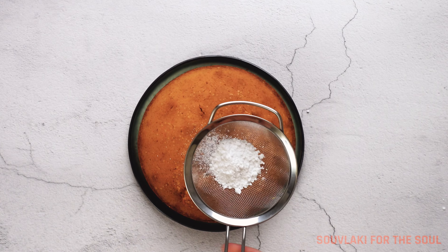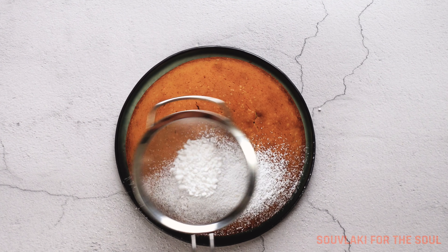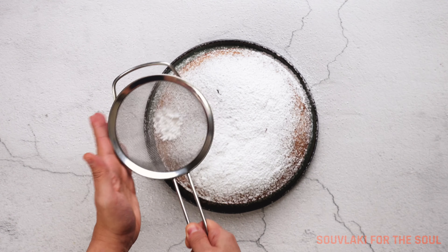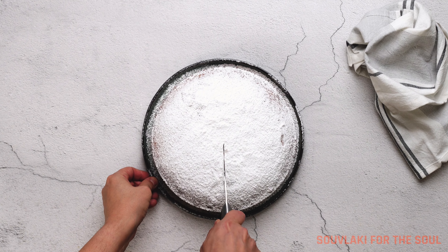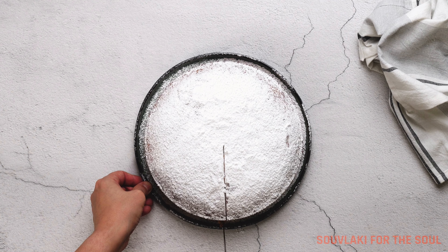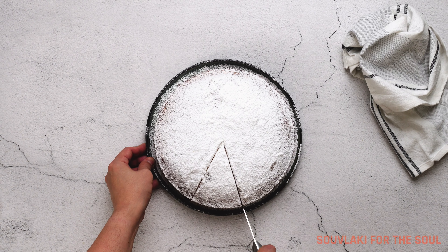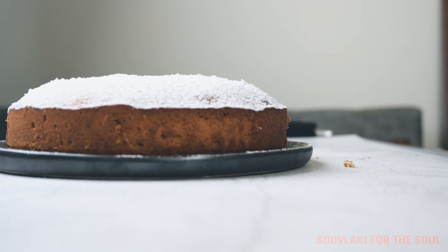You can decorate it on top with a generous amount of powdered sugar or icing sugar like I have here, but you can also get fancy and add whole blanched peeled almonds to create the year, or use stencils of the year. It just depends — I've just gone for a simple version. Cut it out, serve it up, and enjoy it. But most of all, have a happy new year.